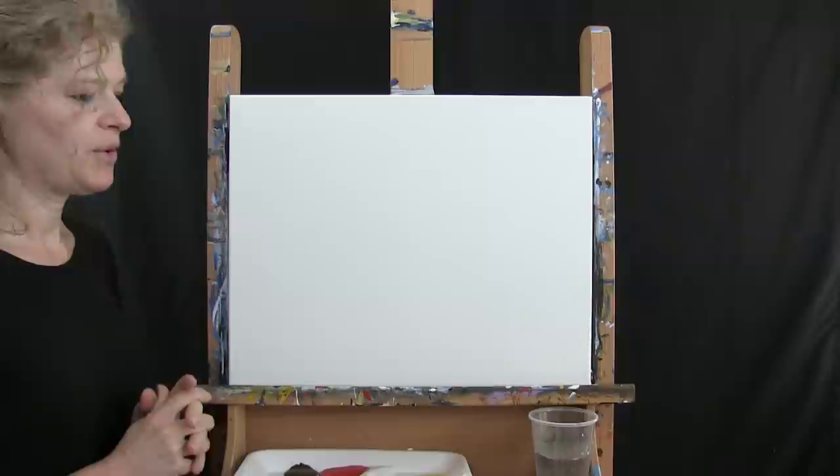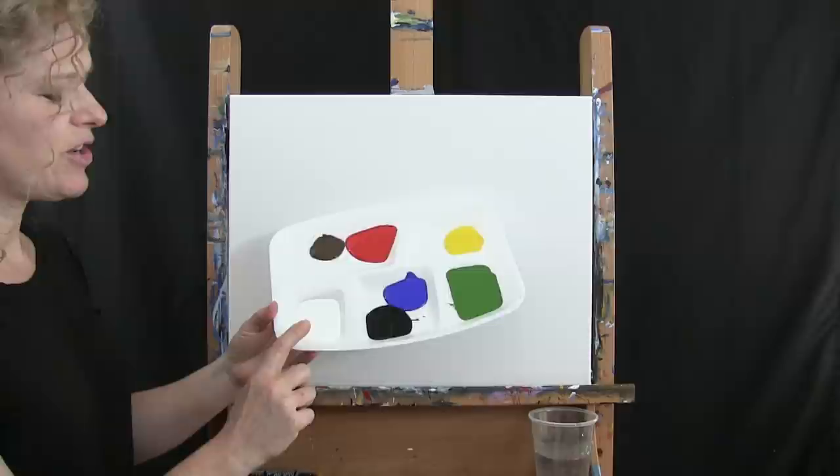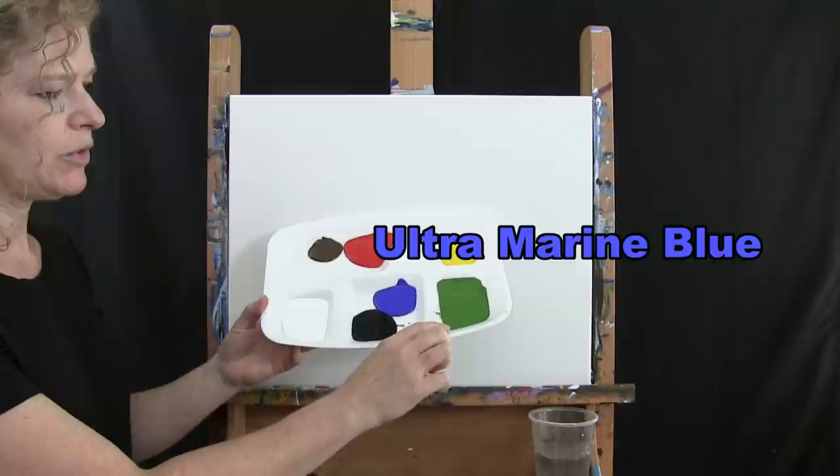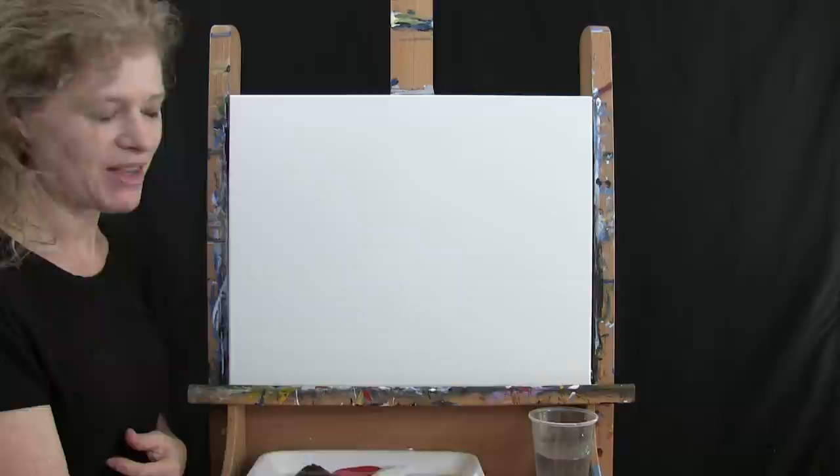For the materials today I'm going to be using a Stretch and Prime 16 by 20 canvas. You can certainly switch up the size but that's what I'm going to be using. I'll be using acrylic paint today. The colors are Titanium White, Mars Black, Ultramarine Blue, Green Oxide, Chrome Yellow, Fire Red, and Burnt Umber which I'll call Brown. You can switch those up but that's what I'm going to be using.